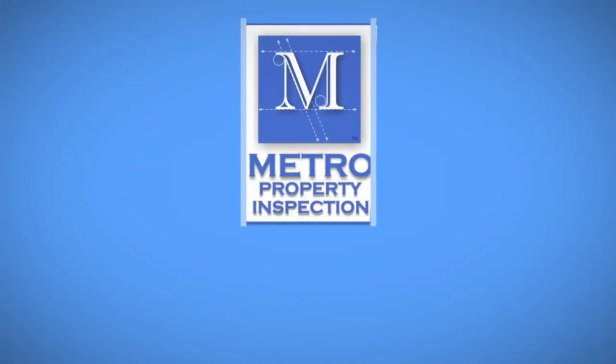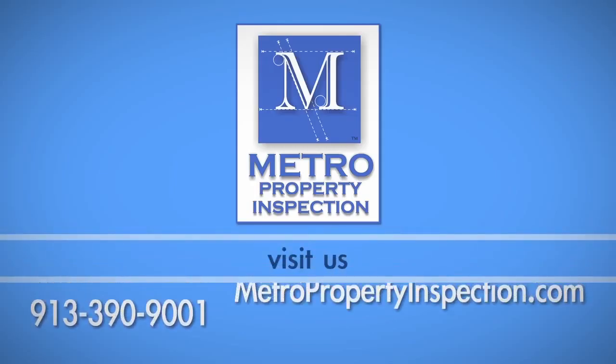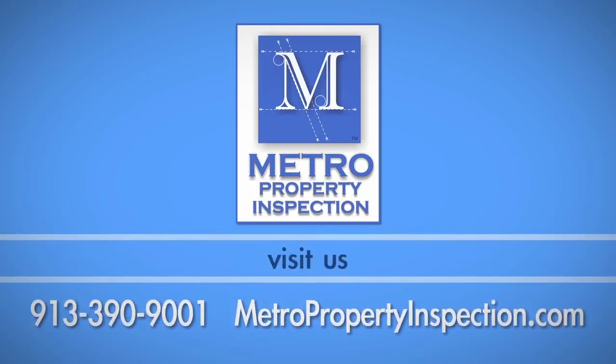If you have any questions about these processes, call Metro Property Inspection at 913-390-9001.